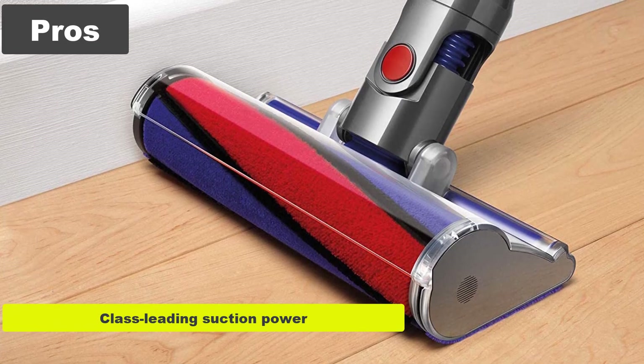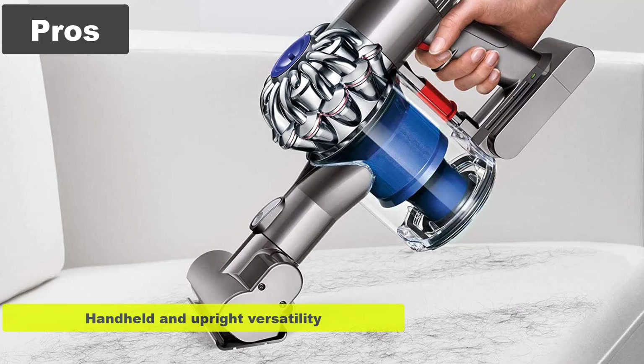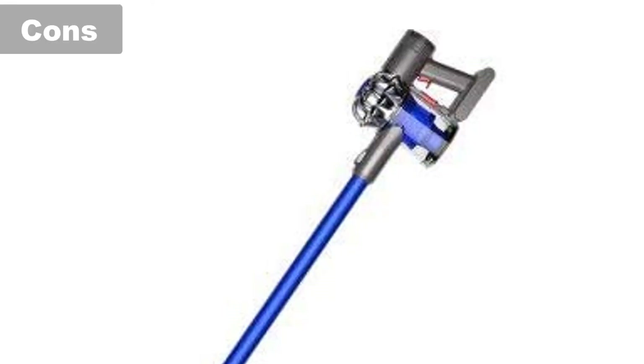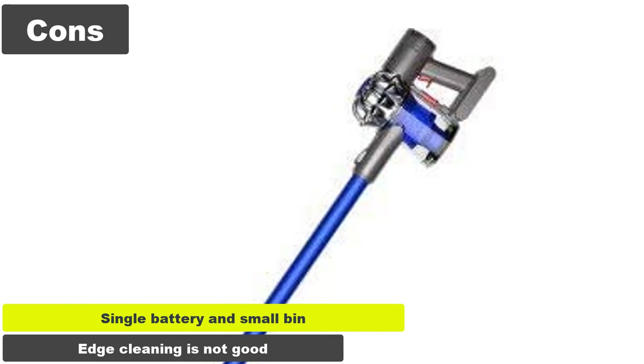Pros: Class-leading suction power. Outstanding on hard floors. Handheld and upright versatility. Handy wall dock charger. Cons: Single battery and small bin. Edge cleaning is not good.